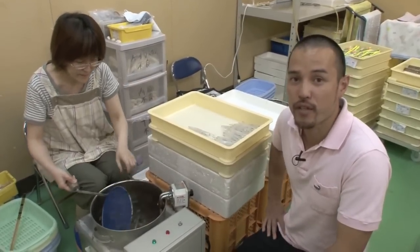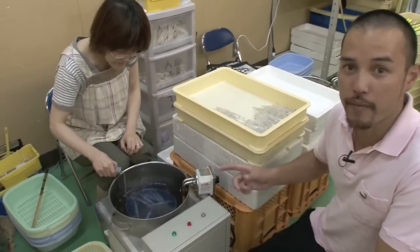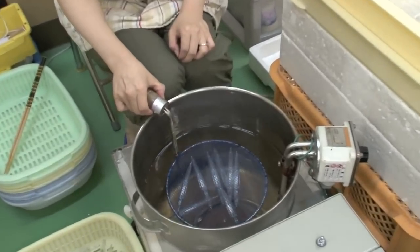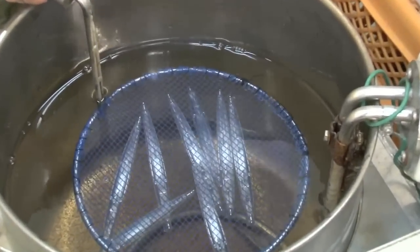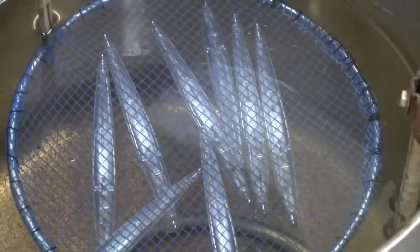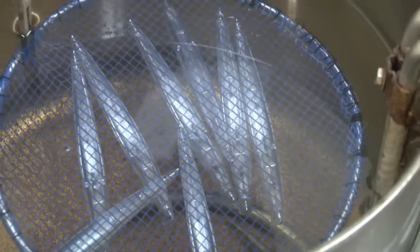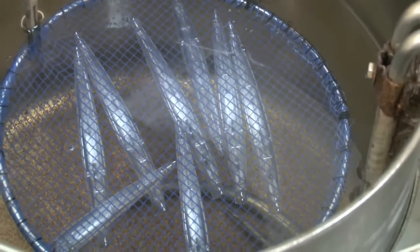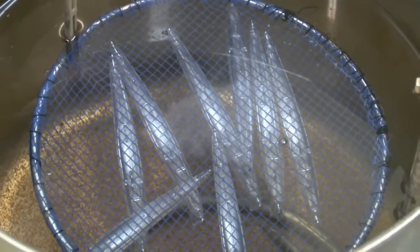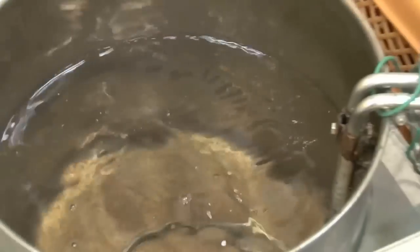Here we have the water leakage test. Basically, we're testing each lure to see whether there's any water leakage. We place the lures in 70-degree water, and with the hot water, the air inside the lure expands. If there are any leakages, there will be bubbles coming up. And this looks like it has passed its test.